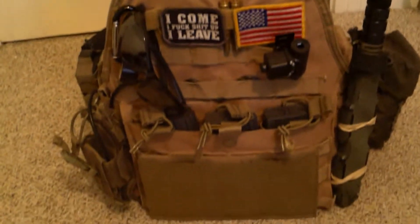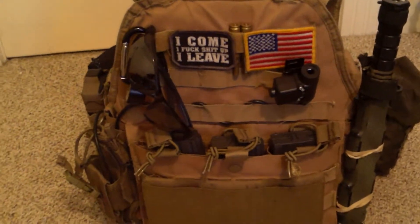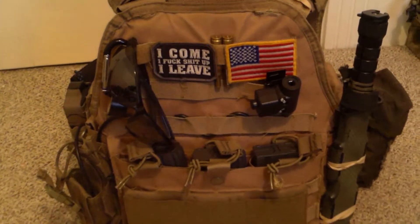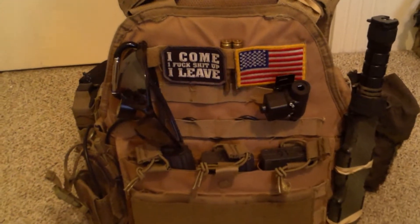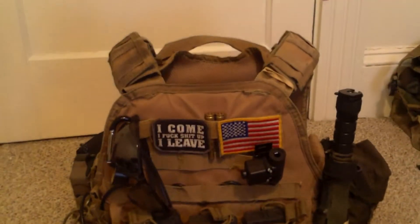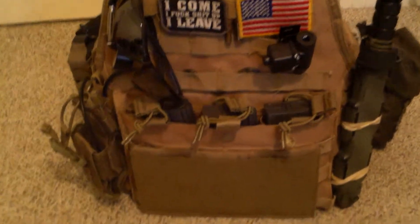I decided to give you guys an overview of what my rig or my kit is. Basically just for now, because it will be being updated to a new plate carrier. I plan on getting the TMC Multicam JPC, and then setting that up. But for now, this is my plate carrier that I've run for a good year and a half now, and I love it — it's great.